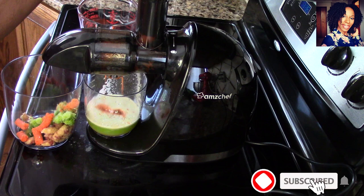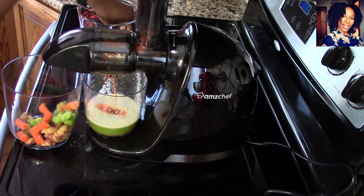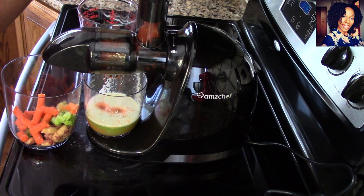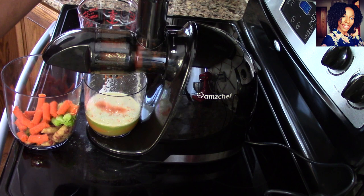Nothing better than some carrot juice — carrot and ginger are like a match made in heaven. If this is your first time on the channel, welcome! Please don't forget to subscribe and click that notification bell so you get notified every time we upload. Don't forget to check out AMZ Chef's product — I'll leave the link to their website and social media down in the description box.